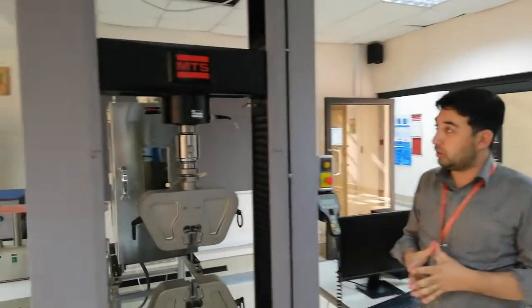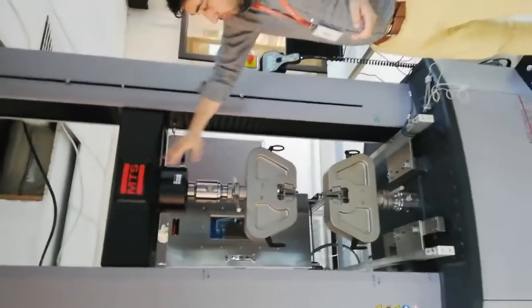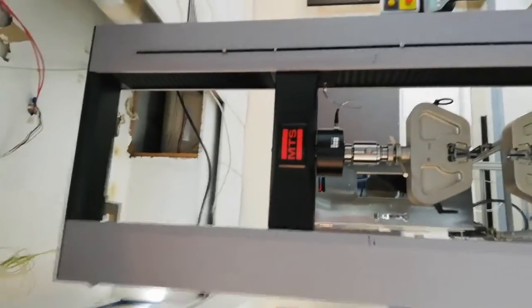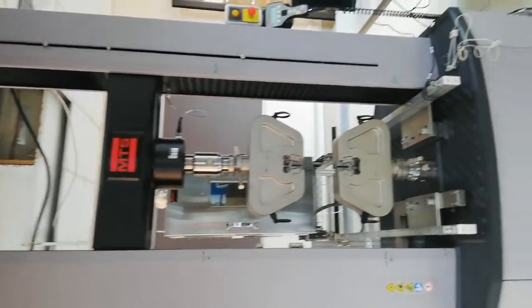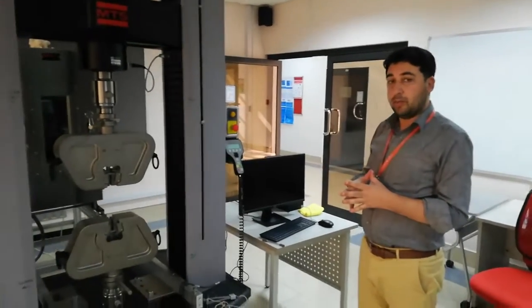We have reached the lab and we have our tensile universal testing machine. This machine is from MTS. We will do our tensile testing experiment here for the specimen. I will introduce everything to you in the machine and then we will perform the experiment on the machine.